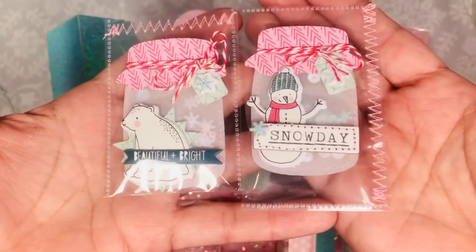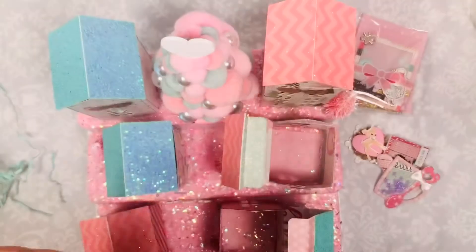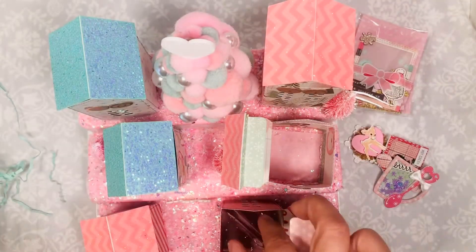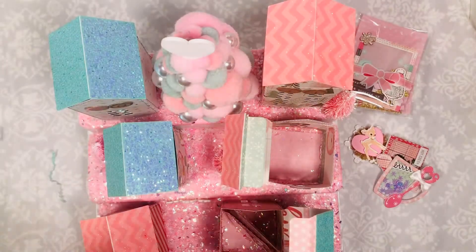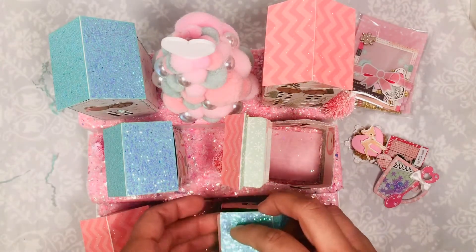I also did make these tiny little mason jars. This dye I hauled from Tuesday Morning about two weeks ago, and I'm obsessed with it — I love that dye.